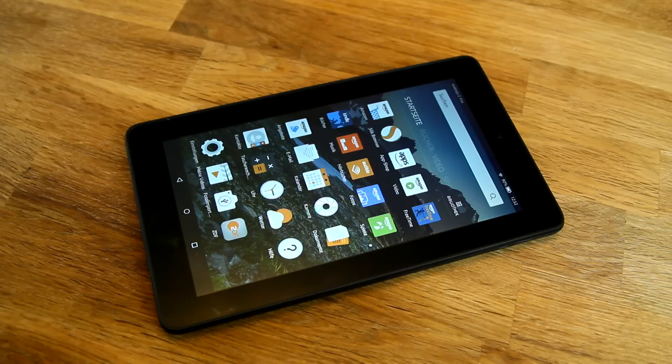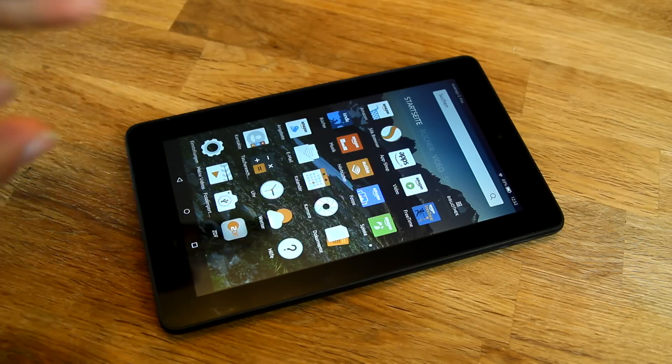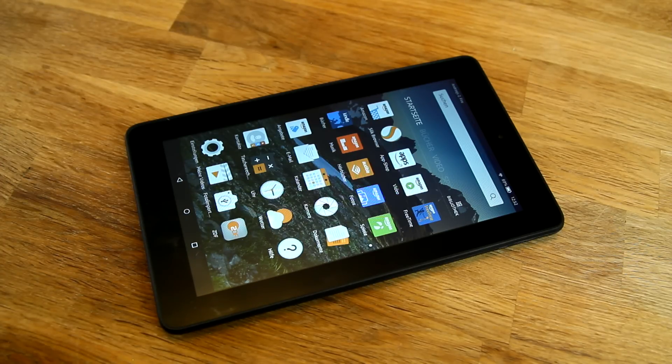That's a quick hands-on and unboxing of the Amazon Fire tablet. If you have any questions, write them in the comments. Please subscribe to this YouTube channel for further videos about the Fire tablet and other new devices coming in the next few weeks. I'm NJ for TechReporter TV — thanks for watching.